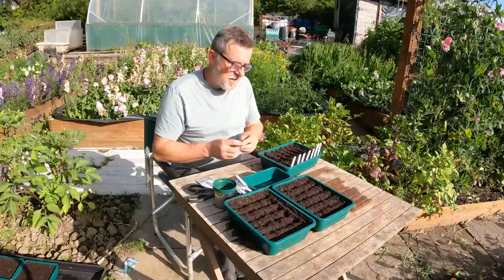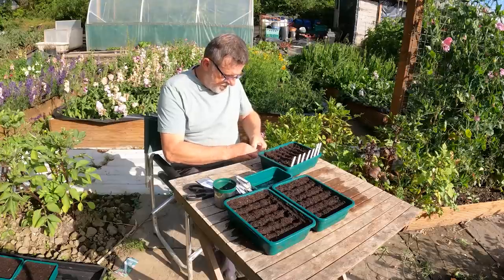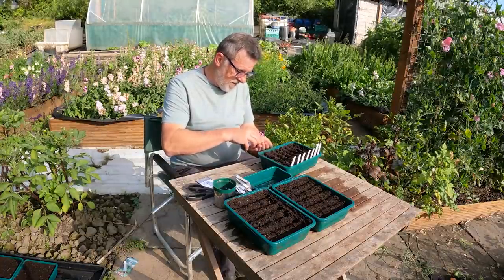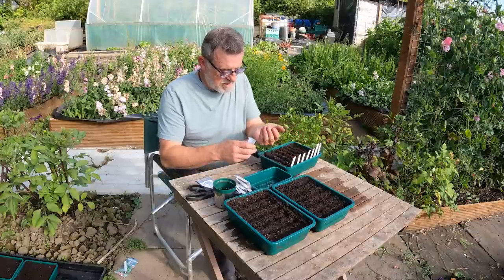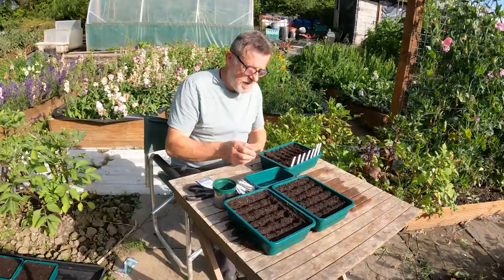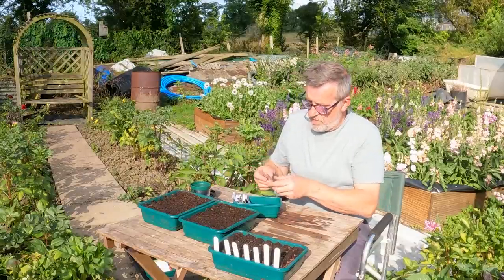That one was just a plain mizuna, and the last one is a tatsoi — again another mustard. Some of these seeds are fairly old; I've had some for three years. I get most of my seeds from Premier Seeds Direct and they cost me a pound a packet. Spread over two or three years and the 40-odd packets I'm sowing today, that's 40 pounds over three years for fresh winter veg. You can't really argue with that.